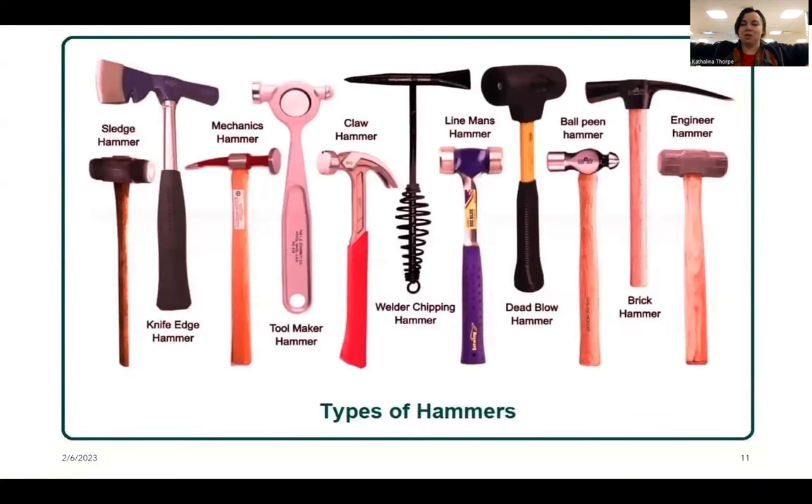There are so many types of hammers — a sledgehammer, a knife edge hammer, mechanics hammers, tool making hammers, claw hammers, weld chipping hammers, lineman's hammer, dead blow hammers, ball peen hammers, brick hammers, and the list goes on and on. There are even more not shown here.